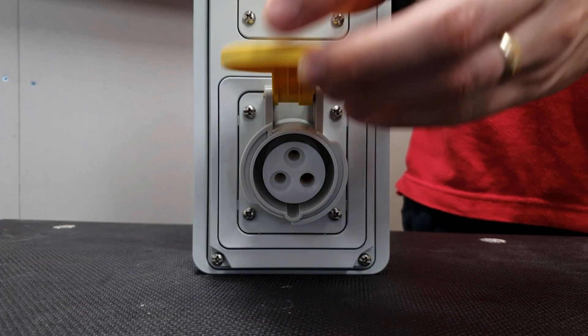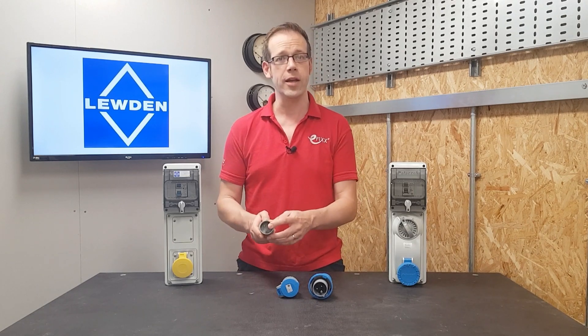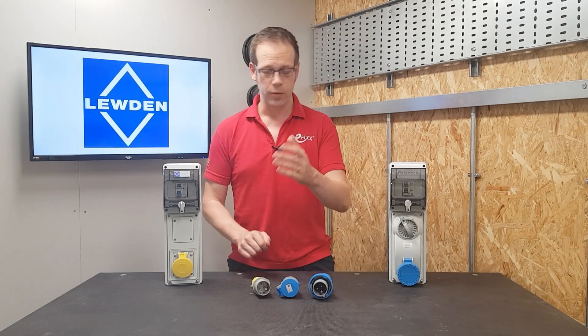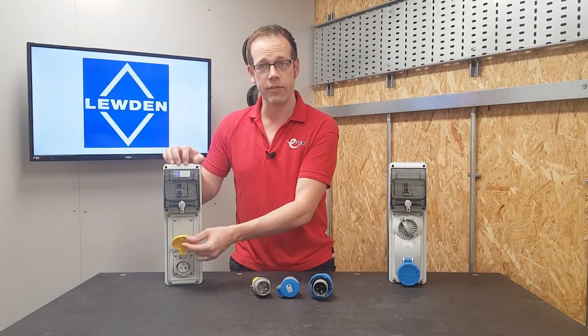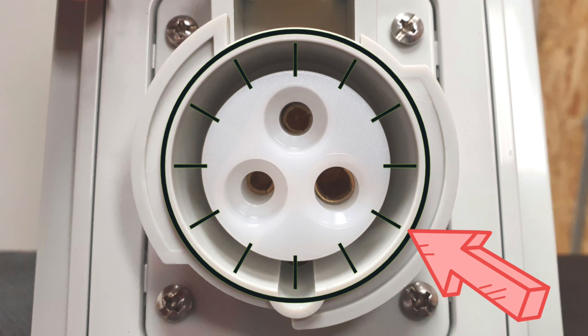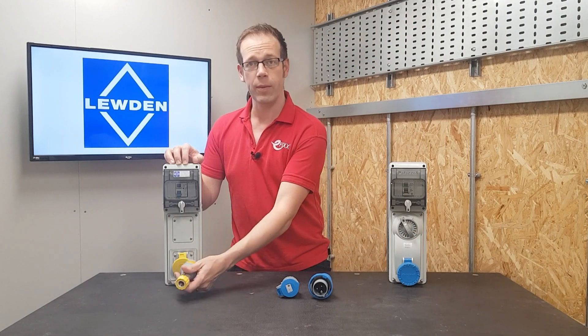That means the socket and plug can only be connected in one way. But the part that prevents different voltages being connected to each other is actually the position of the earth pin. The position of this pin is determined by a combination of the voltage, the number of phases and neutral, and the earth pin is always a little larger than the line and neutral pins.